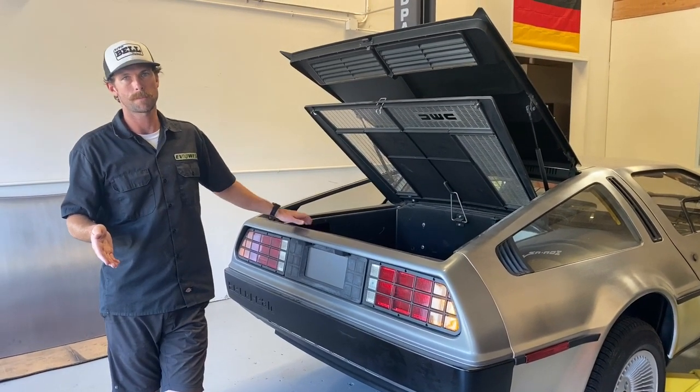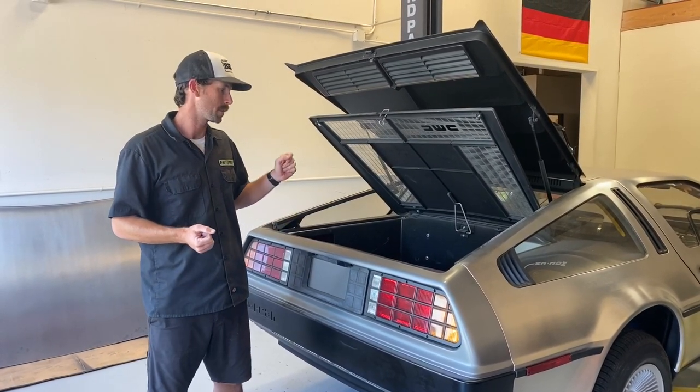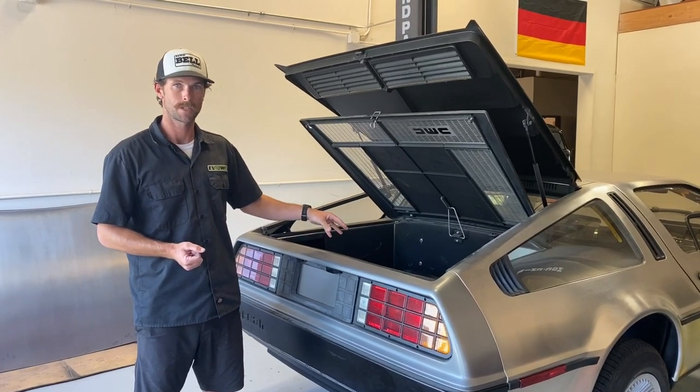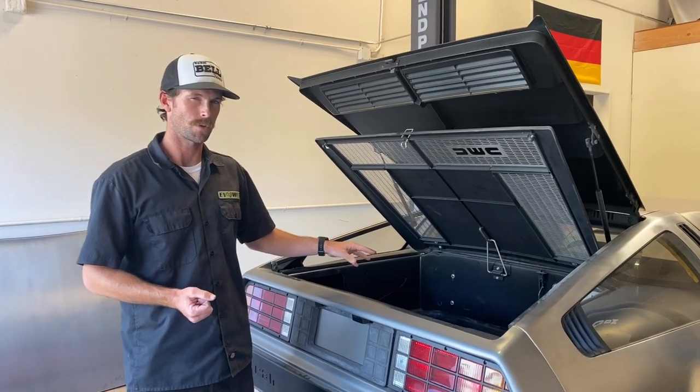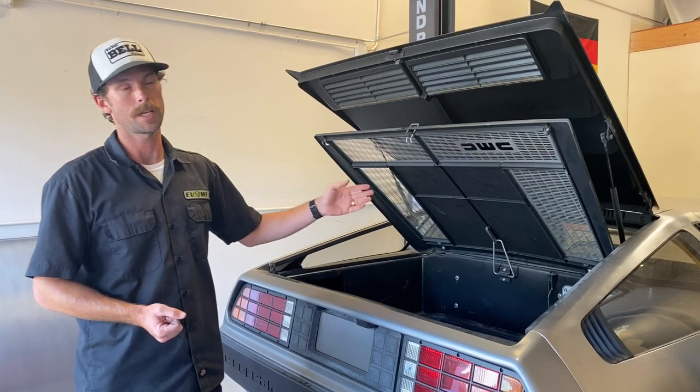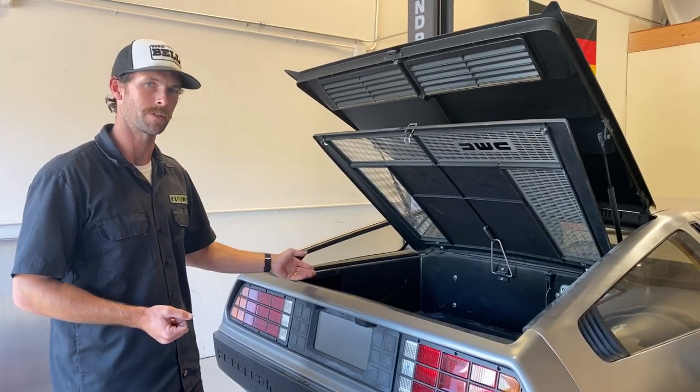Let me walk you through some of the components this car is going to get. In place of the Renault engine and transmission, we're doing a Tesla drive unit. We have a couple of ways to control that — whether it's with the Zero EV UK system or the AEM ECU, which we're working on right now.